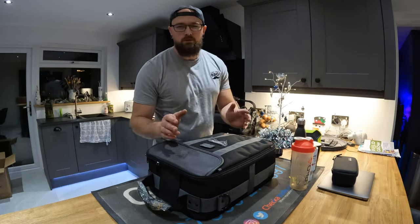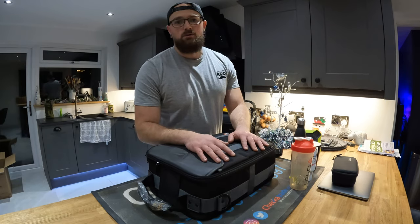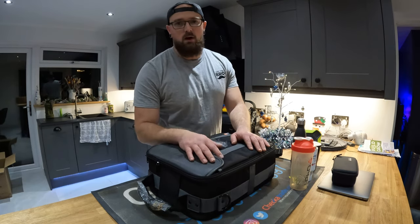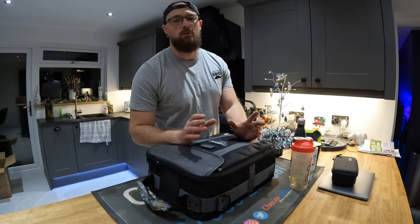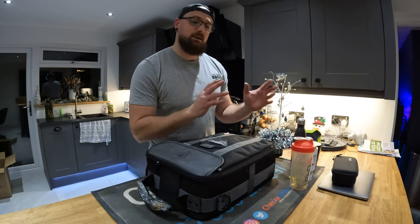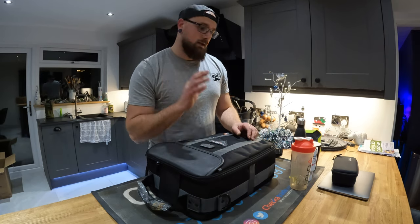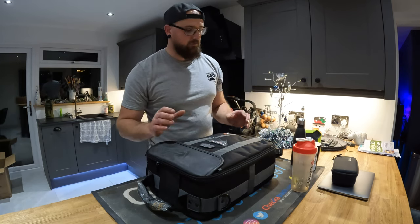If anyone does ever want — if you're doing domestic work, because I do domestic and commercial, I do a lot of schools, factories, libraries — I have got a domestic survey form for quoting boiler swaps and conversions. If you want me to put a link in the comments, let me know and I'll drop a link to the cloud or wherever for the survey form.